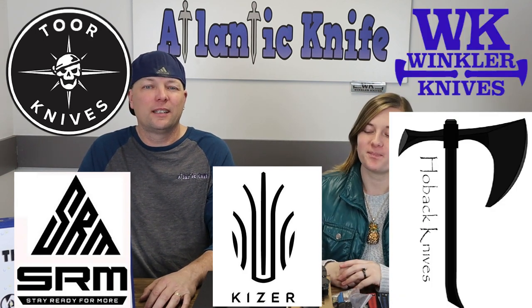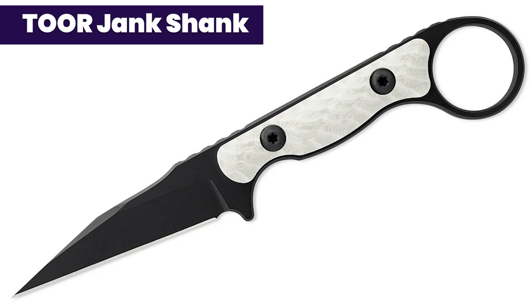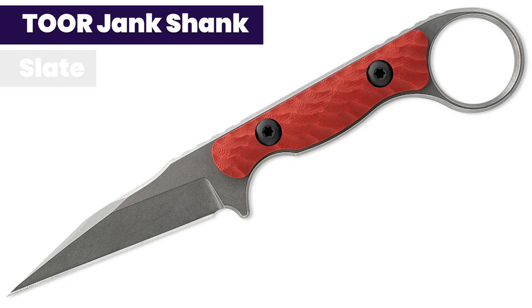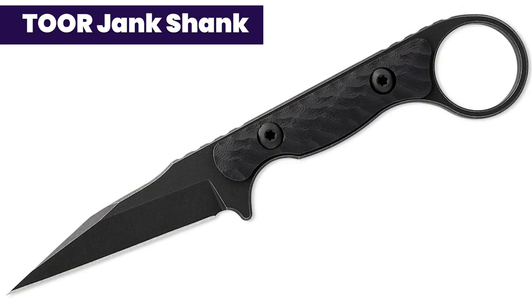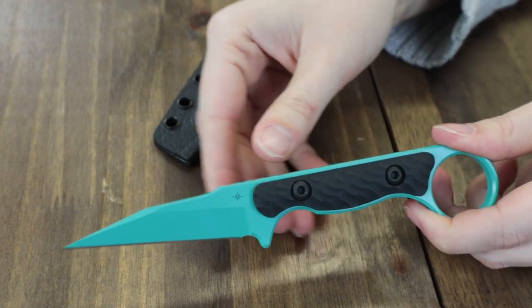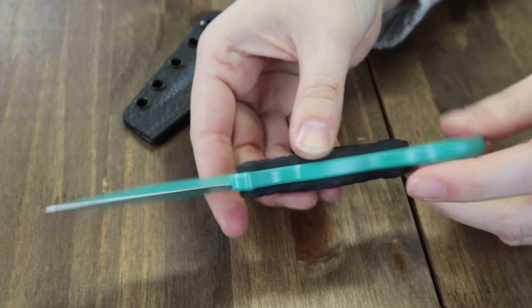Starting us off this time, we've got the Tour Knives Jank Shank. Rhyming is always good. There are four different colors: shadow black, teal, slate, and carbon. We have the teal here with us today.